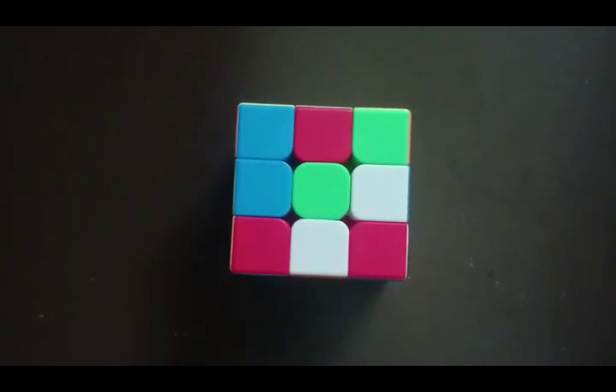Good morning everyone. In this video we are going to learn how to solve the Rubik's cube. We can take any color as a main color. I took green. The first step is to make a plus symbol with the green color blocks.